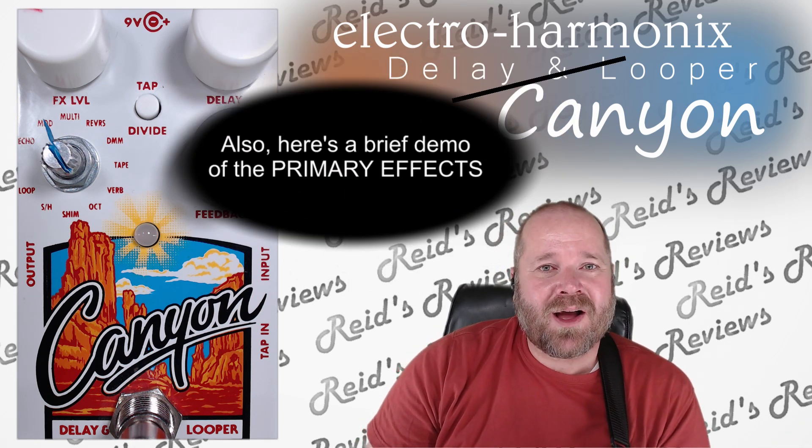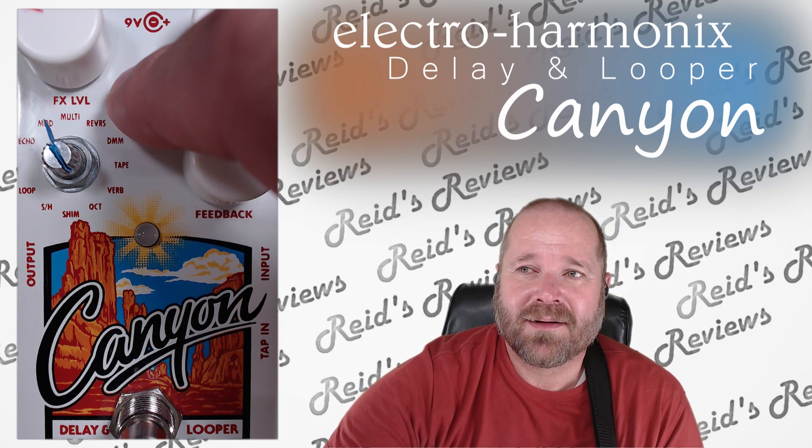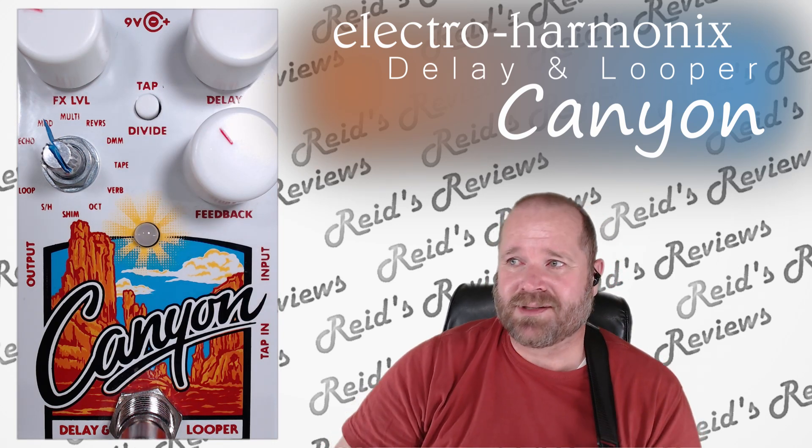These can be turned on by just pushing this tap divide button and holding it down. You can see that that's blinking now, and it's telling me that it's on.